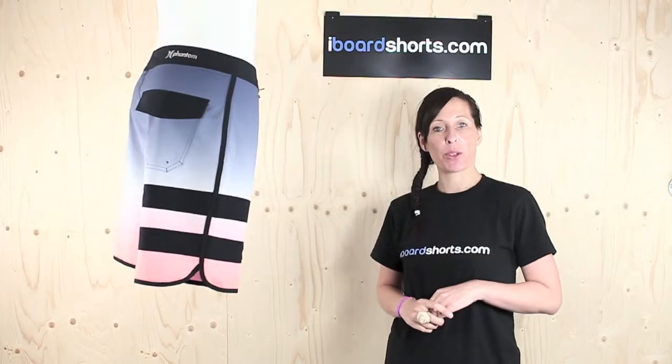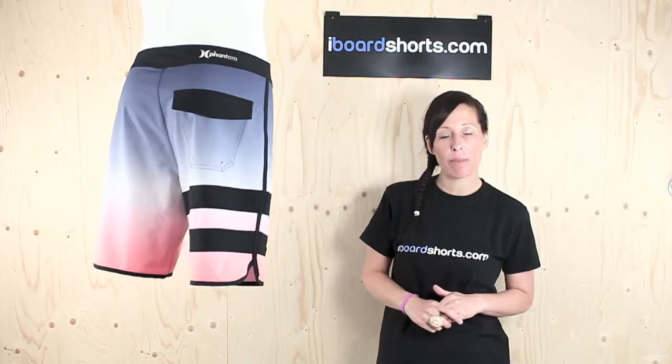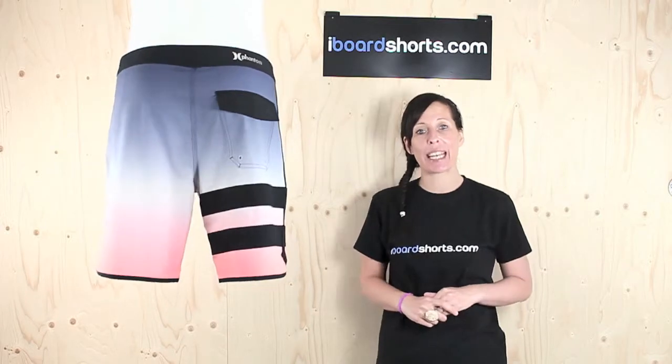Hi there, I'm Tammy at iboardshorts and here I have Hurley's Phantom Block Party Original Board Shorts in Neon Orange.